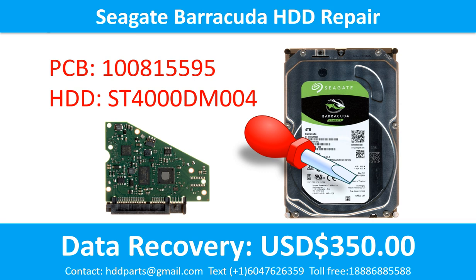Hello there. In this video, we are going to talk about the Seagate Barracuda 3.5 inch SATA hard drive, the printed circuit board repair, and the disk data recovery. For this case, the printed circuit board number is 100815595. The hard drive model number is ST4000DM004. It is a 4TB hard drive.